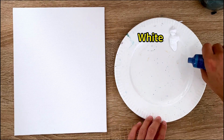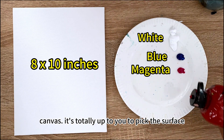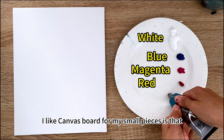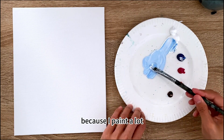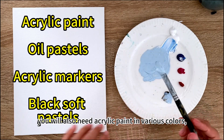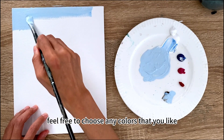To begin, let's gather our supplies. For this abstract piece you will need an 8 by 10 inch canvas board or a stretched canvas — it's totally up to you. I like canvas boards for small pieces because they take less space to store. You will also need acrylic paint in various colors, oil pastels, acrylic markers, and black soft pastels.